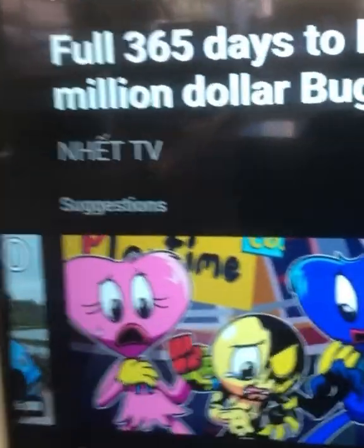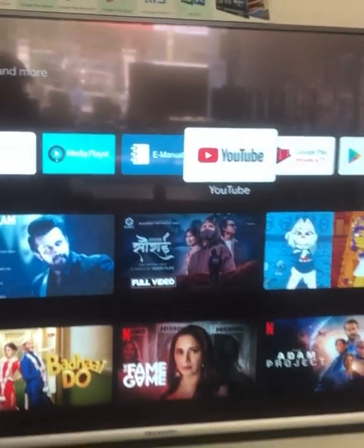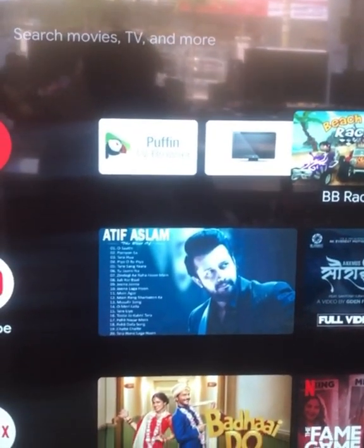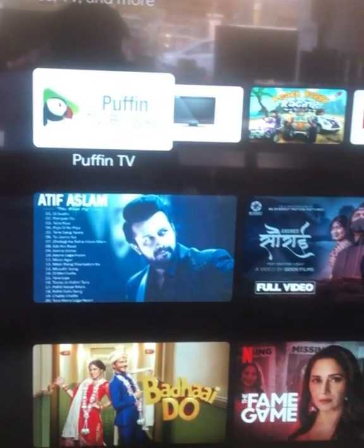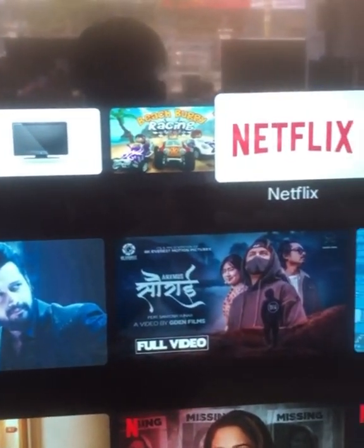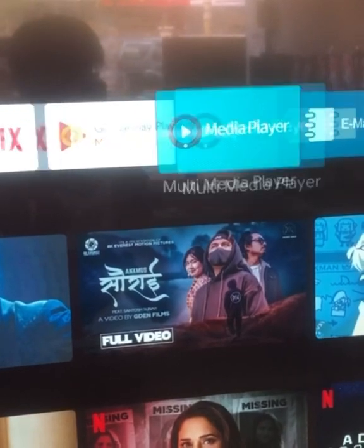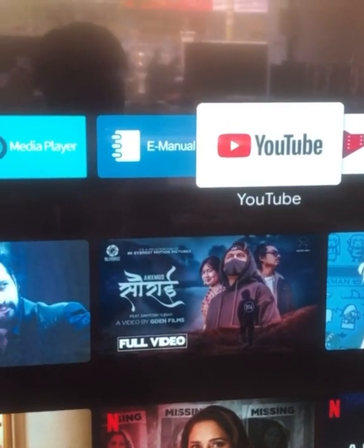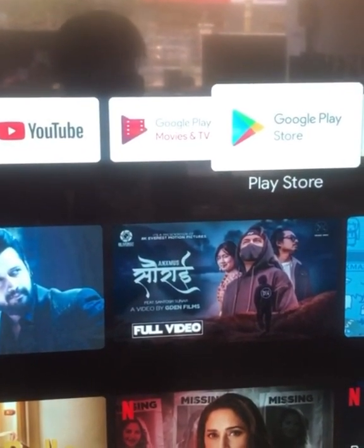There is a function that is on. I would like to see how the functions are. This is usually a function that can be used in that video. I'm going to have a movie on Netflix. Now we have Netflix, Google Music, Media Player, YouTube, and 4K TV.